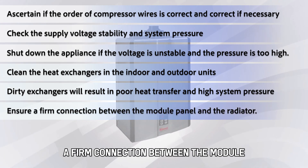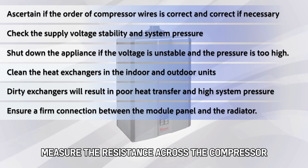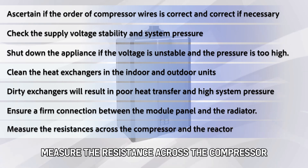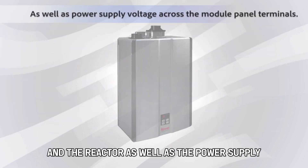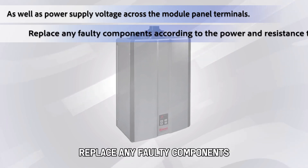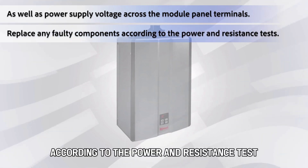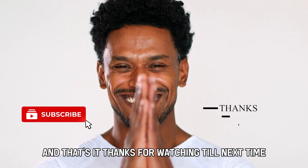Ensure a firm connection between the module panel and the radiator. Measure the resistance across the compressor and the reactor, as well as the power supply voltage across the module panel terminals. Replace any faulty components according to the power and resistance test. And that's it.